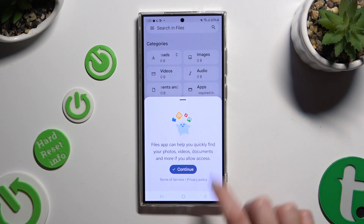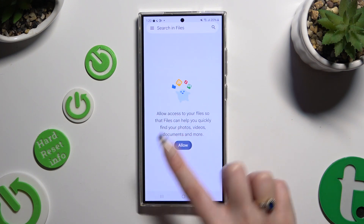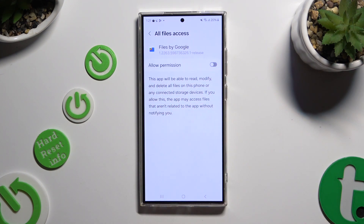Then hit Continue, select Allow, and tap on the toggle next to Allow Permission.